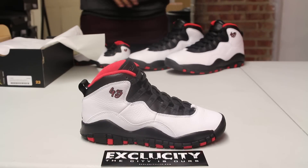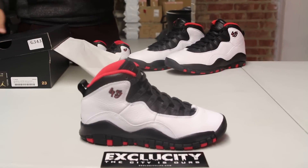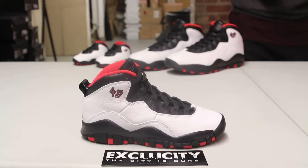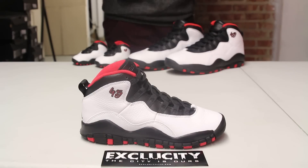It features the Chicago colorway, but this is actually a PE version that Michael wore a little after his retirement in 1995. He played at Madison Square Garden and scored 55 points that night. So it's pretty cool that we see a PE version that he wore during the time that he scored 55 points come back in a retail space like ours.